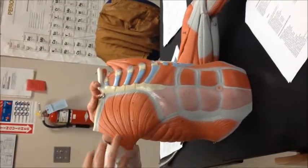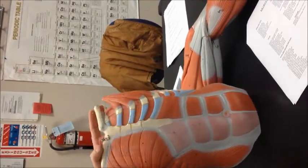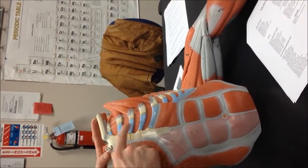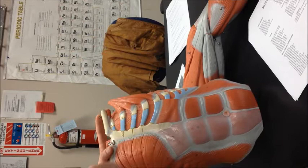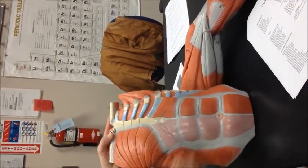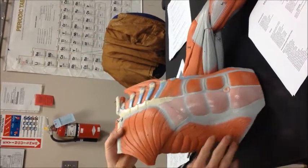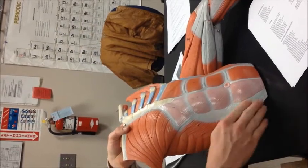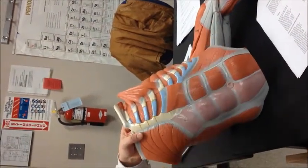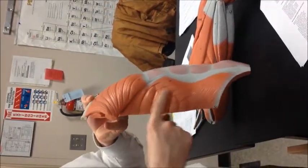So you have the pectoralis major — big wide muscle here — and beneath that you see the pectoralis minor. These ones closest to the sternum are the internal intercostals running internally, and over here the external intercostals with fibers running externally. Your six-pack down here is the rectus abdominis. On this side you're going to see the external oblique, and on the other side running in would be the internal oblique. Up in here, like the serrated edge of a knife, you have the serratus anterior.